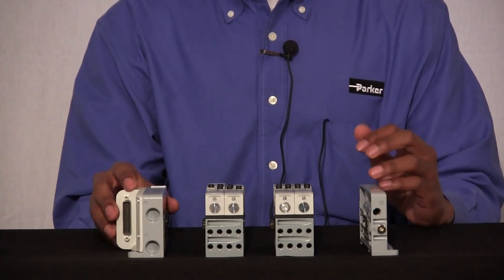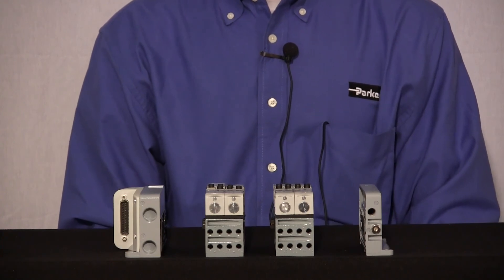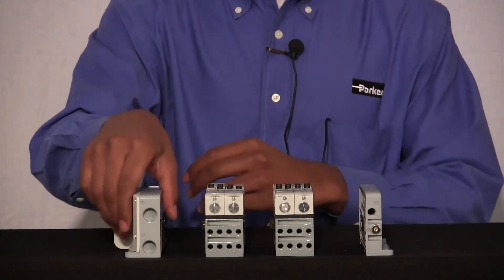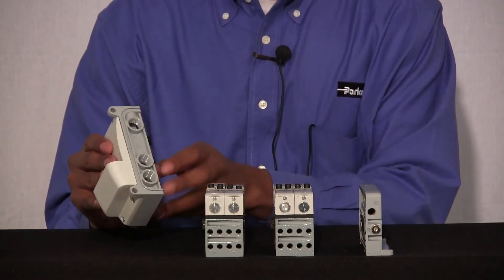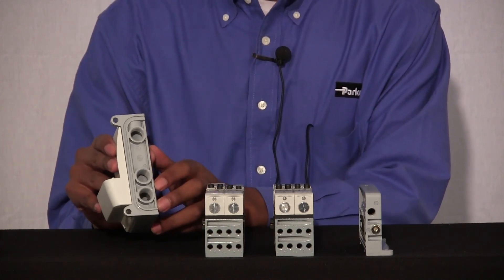Your end plates serve two general purposes: they provide your pneumatic and your electrical connections. Let's start off by talking about the pneumatic connections that are on the end plates. If you look at the bottom of your electrical end plate, you'll notice that there are three different ports — a port labeled number one, and two ports labeled number three.